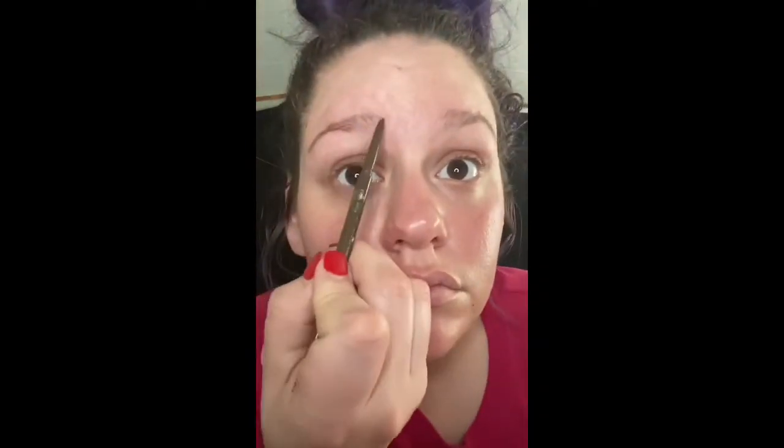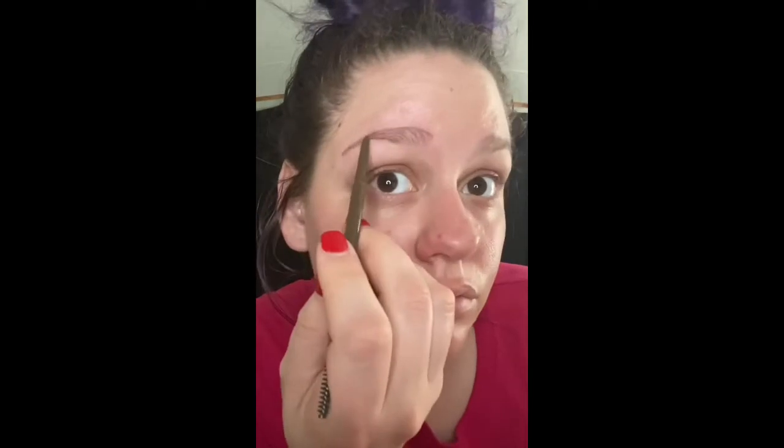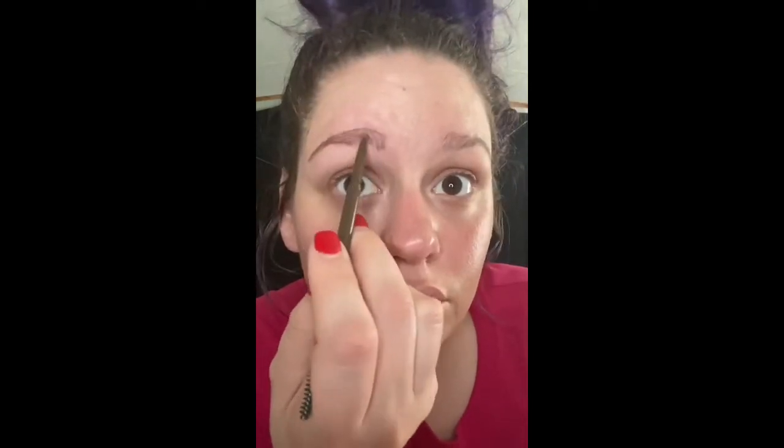Next, I'm using my Claim to Frame Brow Pencil in the shade of Medium. As you can see, I've marked where the beginning, arch, and end need to be, and I'm following the natural curvature of my eyebrow. Next, I'm going to lightly fill in the brow and push the product through for a more natural look using the spoolie piece at the end of the pencil.